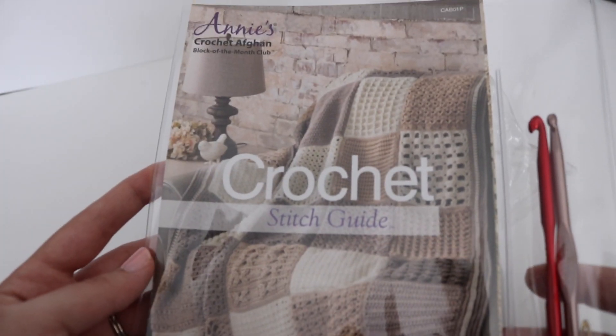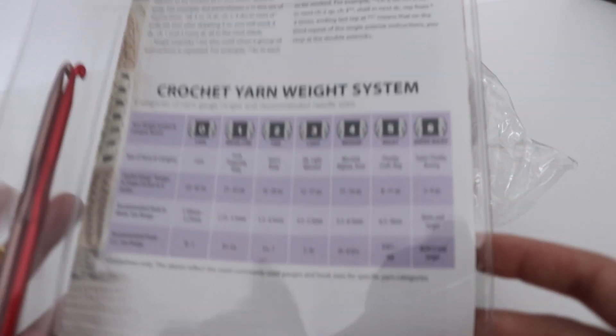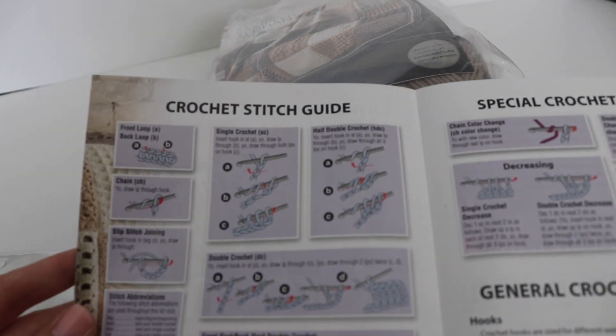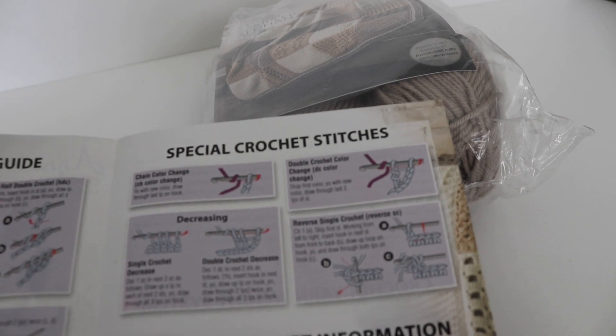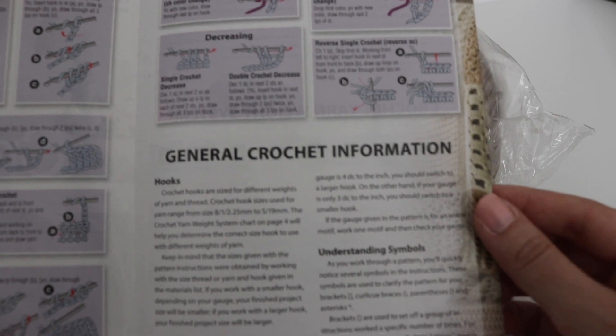On the front cover, you have an idea of what that finished blanket is going to look like, and you have the yarn weight system and everything you basically need. If you open up the booklet, you will see stitch guides showing you how to make the single crochet and other basic crochet stitches, as well as some special crochet stitches. It also gives you general crochet information regarding hooks, gauge, and symbols — that's always very helpful.